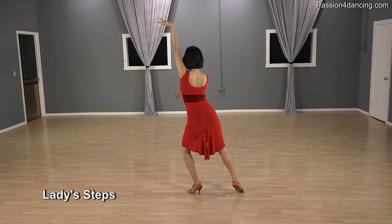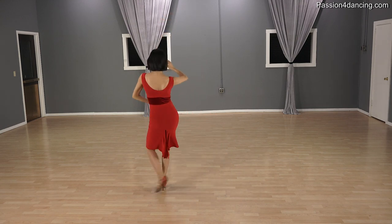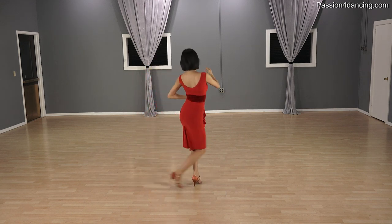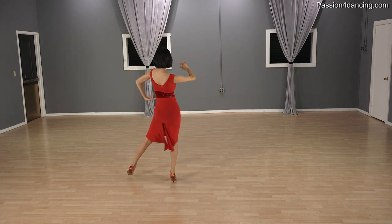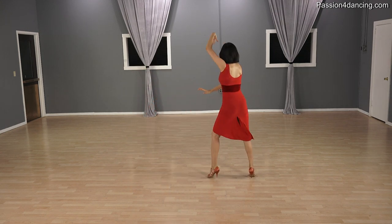Okay ladies, let's do your crisscross Botafogos on your own. So you're going to go forward with the right, side with the left, replace on the right. And repeat: forward, across, side, replace. And forward, side, replace. And forward, side, replace.